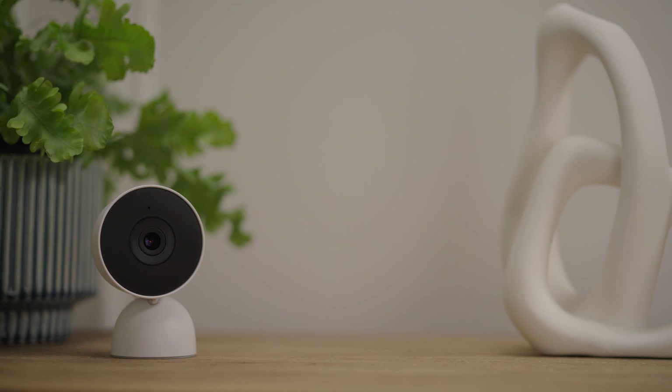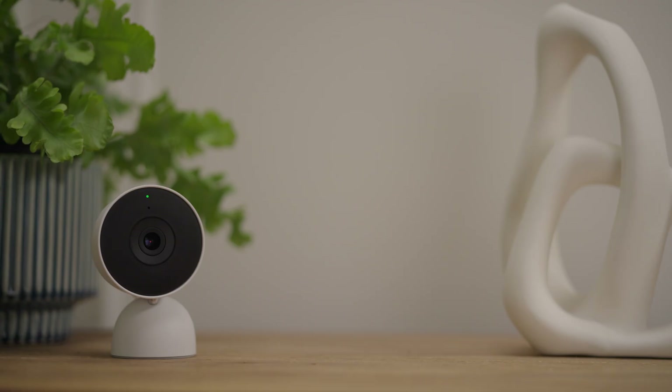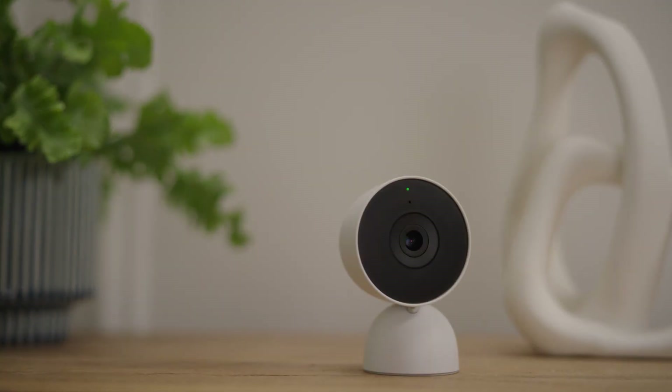Choose a location with a good Wi-Fi connection. Test it by placing your camera in the location that you'd like to view. Make sure that the video is still streaming and the light on the camera is green. If the video stream is interrupted, try moving the camera to improve the connection. Sometimes a few centimeters can make a big difference.